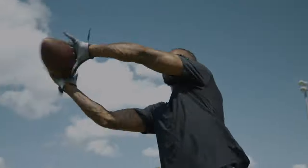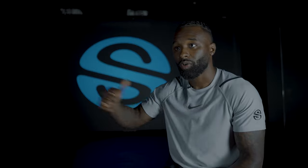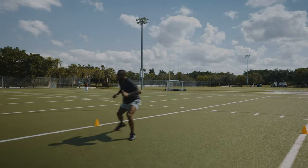Being able to get better using the strobes, finding different techniques, different drills to do that helped me — once I took the strobes off, I can go out into the field or go out into my training and have a different level of focus and reaction.